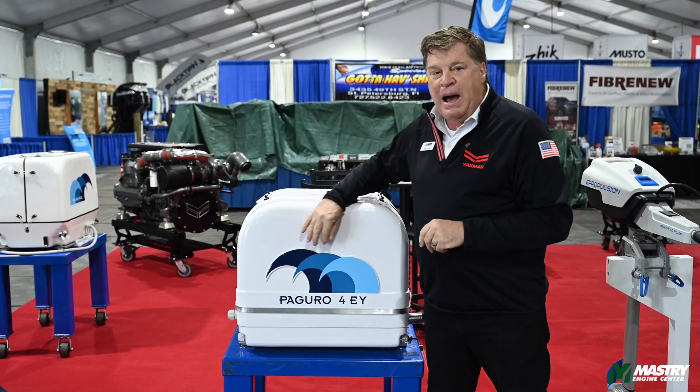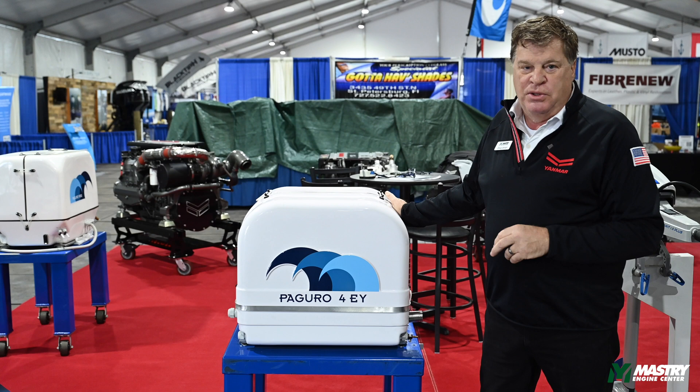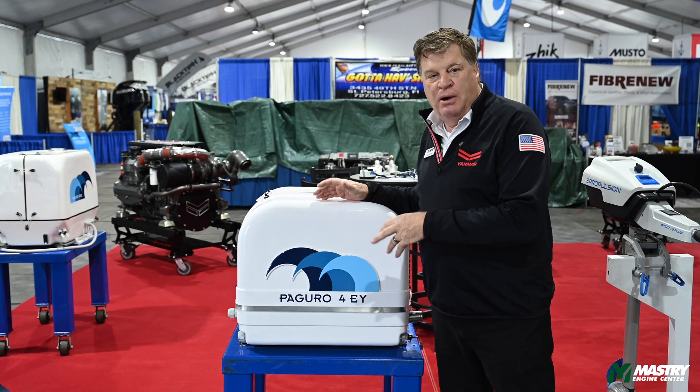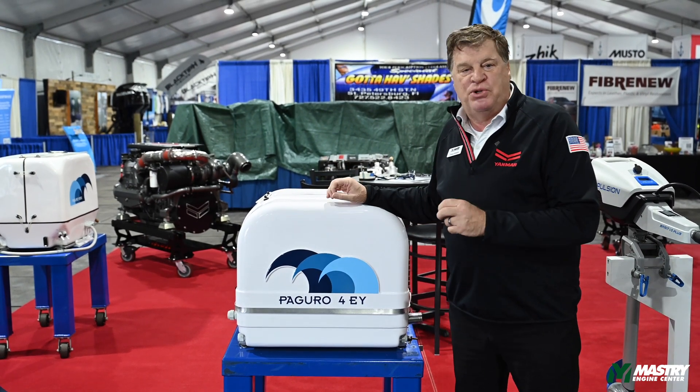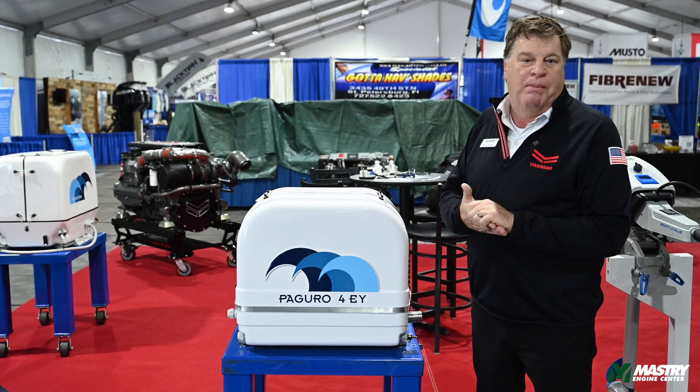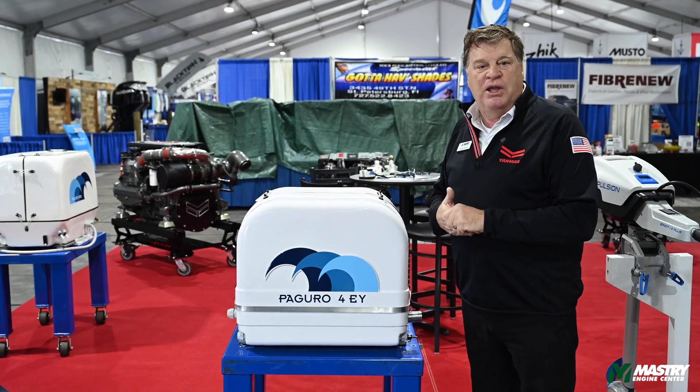When you look around the box, there is no ventilation in the box whatsoever. These are tight units — we want to keep them sealed. The tighter they are, the quieter they are. The only air that it needs is combustion air. There's a small hole underneath the box that allows combustion air to come up to the combustion chamber to get your burn cycle.